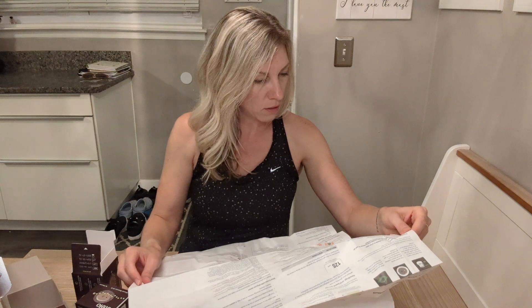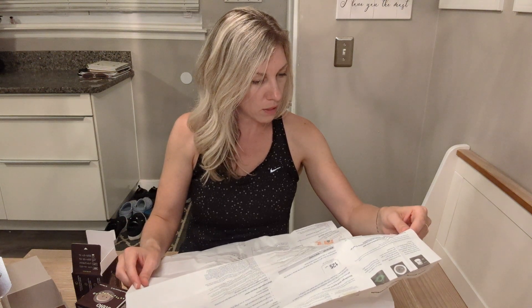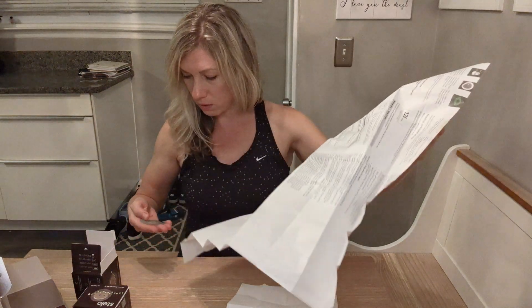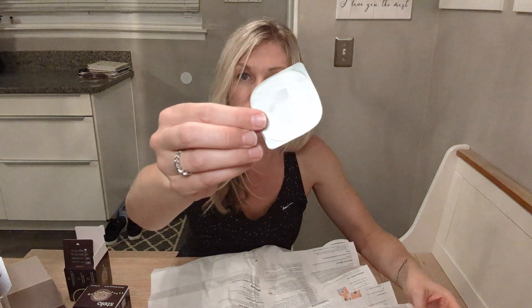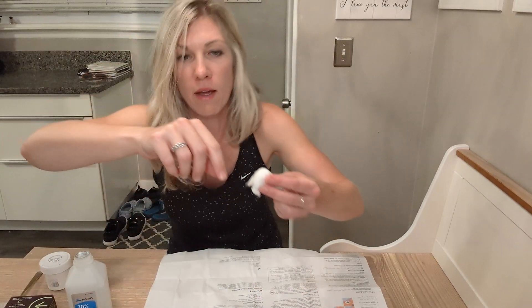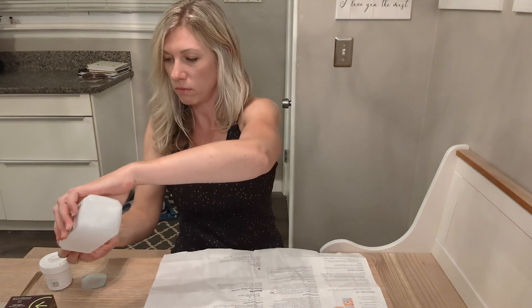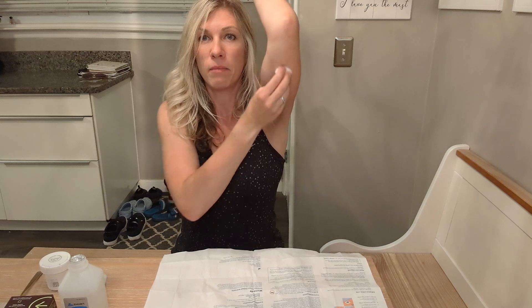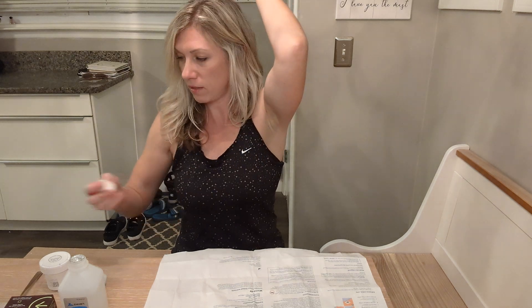Clean and dry the site. I already did that with soap and water. Then rub the site with an alcohol wipe to get rid of oil. I had to pause the video to grab my alcohol swab — you'll need to make sure you have some rubbing alcohol when you get your Stello by Dexcom CGM. That is drying now.